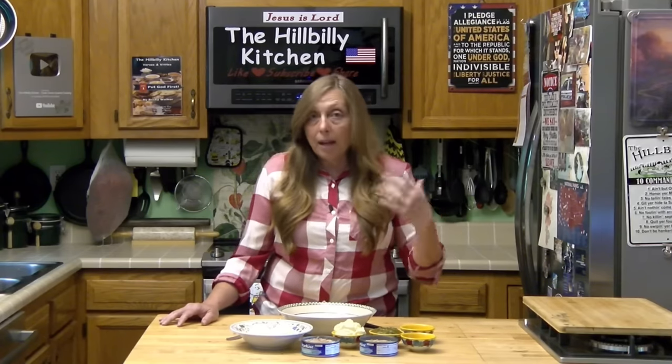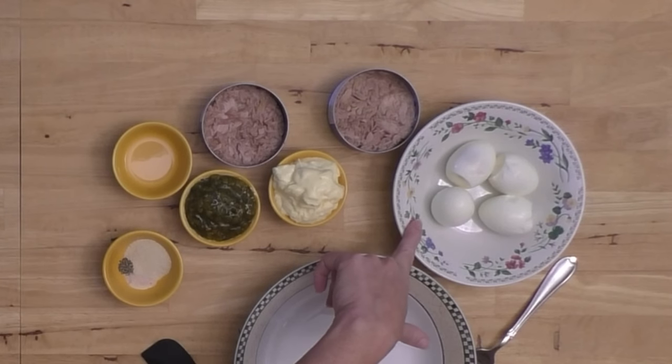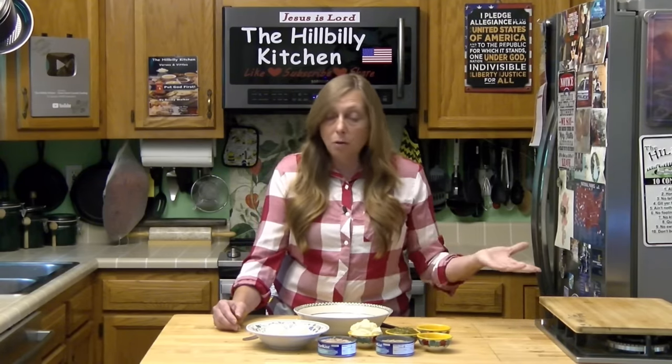I use onion powder in mine, but other than that we have two cans of tuna packed in water — the small ones — and four hard-boiled eggs. She always used two eggs per can of tuna. It makes the flavor of the tuna far more palatable and subdues it just a little bit. It also makes the tuna go a lot farther. Back when I was growing up everybody had chickens, so there were plenty of eggs, and it made tuna salad much cheaper because it made it go twice as far.